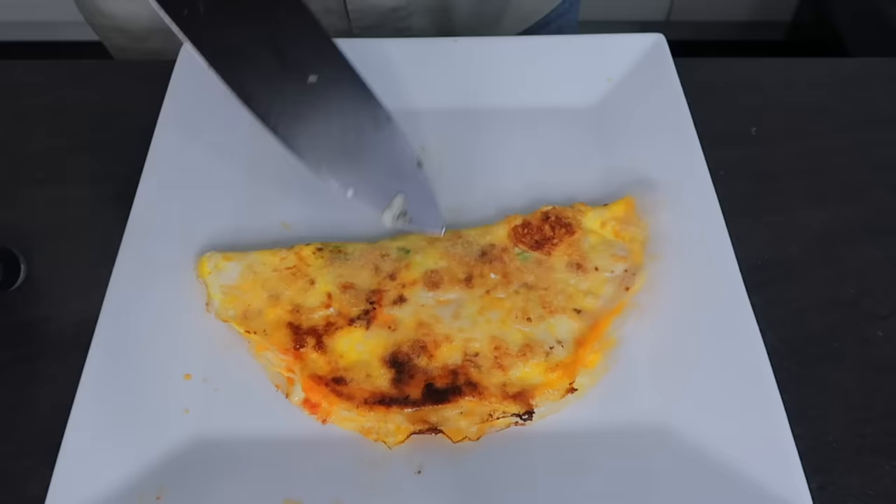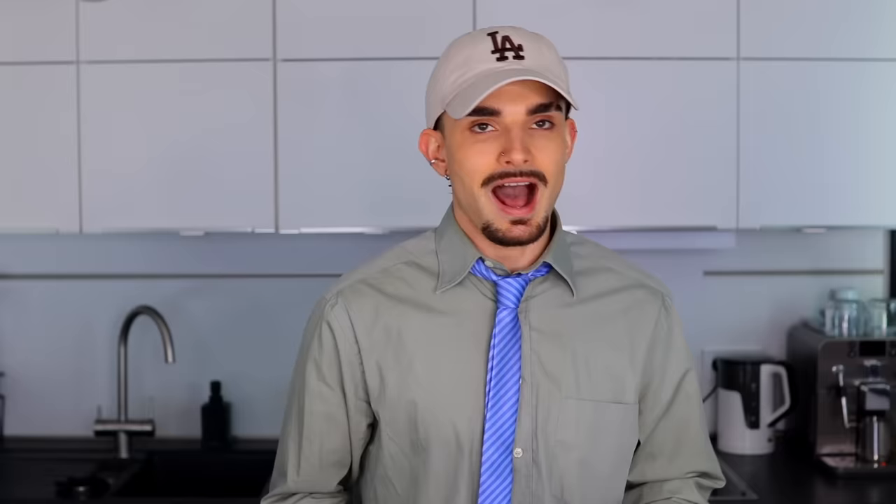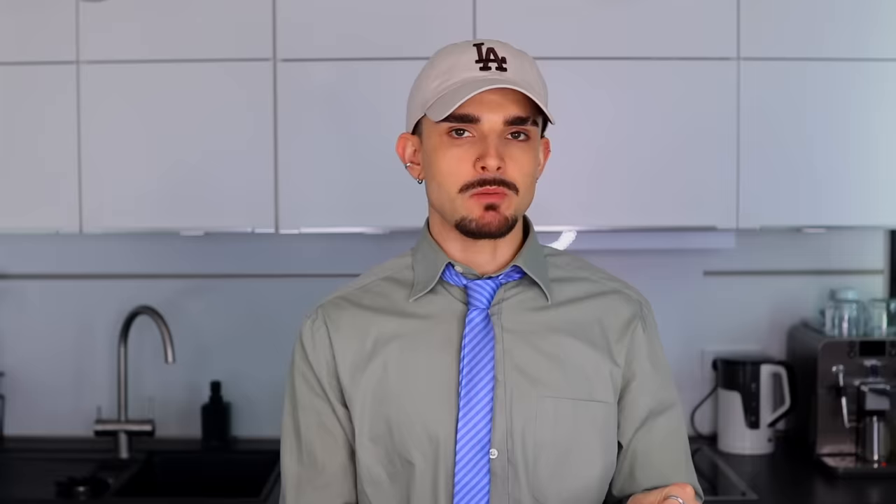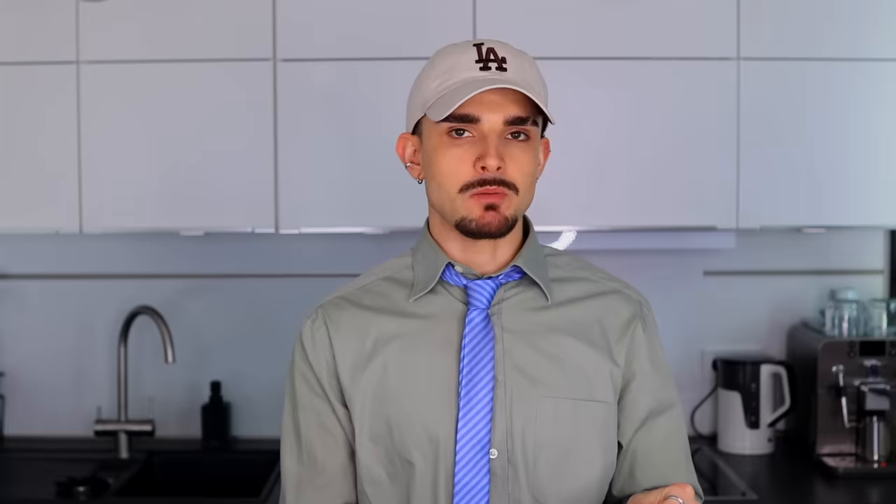It is crunchier now — it could also be potentially burned. It's obviously gotten a little darker. It's not crunchy, but it's crunchier than before. How is hers so crunchy? That is zero crunch, but hopefully 100% yum. Maybe it has to cool down to set. Why didn't we put any salt in there? That's really nice — mmm.